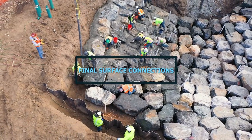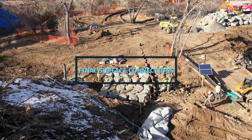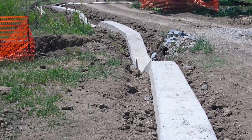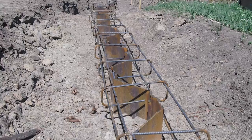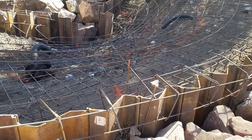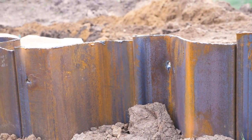After the sheet pile has been driven, it typically gets connected to either a check structure or a drop structure at the surface. In both cases, the top of the sheet pile gets encapsulated in either grout or concrete to create a contiguous structure that will keep flow on the surface. Grout is essentially concrete without the coarse aggregate, so grout and concrete get used interchangeably at this connection. In some cases, steel reinforcing will get connected to the sheet pile prior to pouring grout. Reinforcing could be tack welded to the sheet pile, or there can be holes cut in the sheet pile for the reinforcing to be looped through.